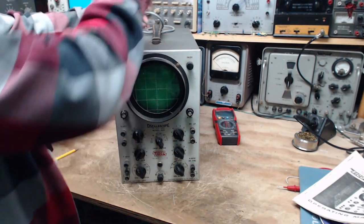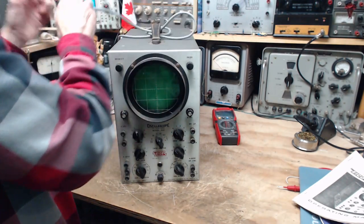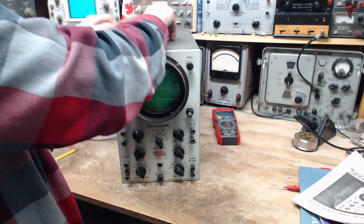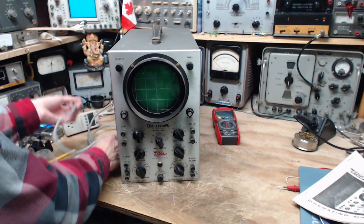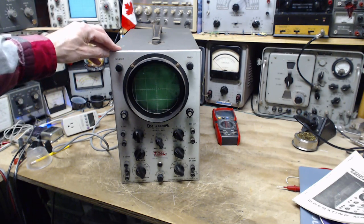I'm happy to keep this stuff out of the dump, but I have too many of these — let's be honest. I have a Dumont oscilloscope, similar in age to this one, maybe much older. It's a very early scope. Today we're going to take a look at this one. I'm going to consider operating it and checking it out to see if it actually works.